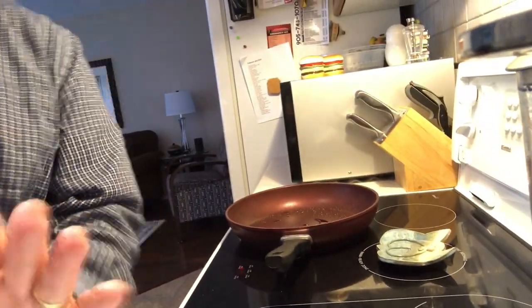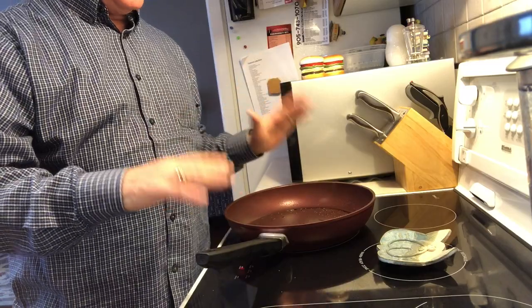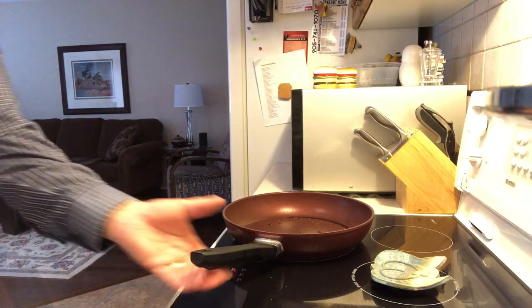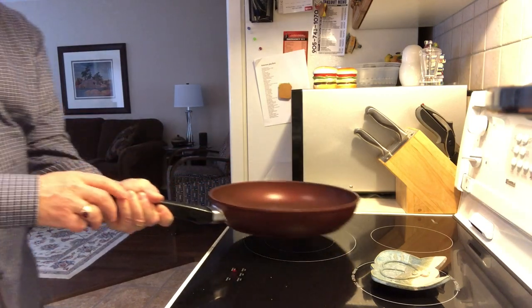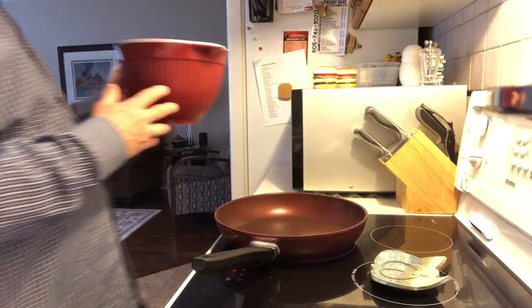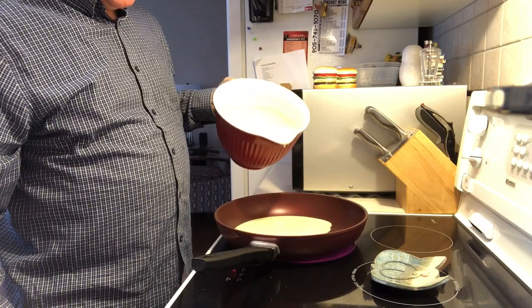I've got my batter all mixed up and now I'm going to pour it in and see what happens. This is a nonstick pan. I'll turn down the heat a little. I sprayed a little nonstick cooking spray in here — actually I'm second-guessing that, so I'm just going to get rid of the excess spray. Okay, so I got rid of it, and now let's pour some of the batter in — just enough that it covers the bottom of the frying pan.